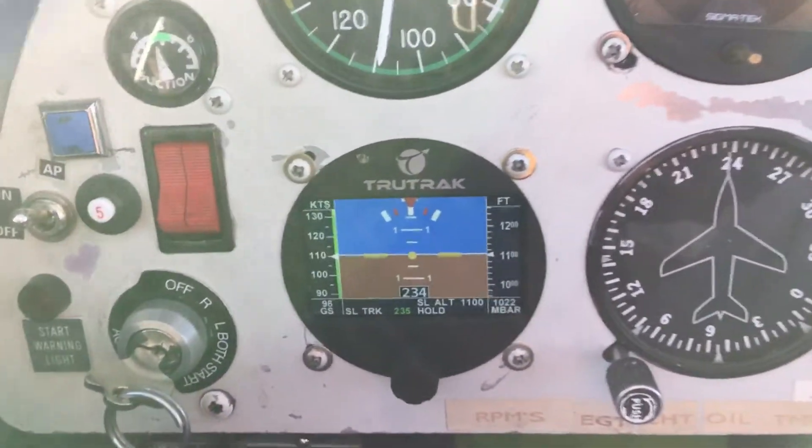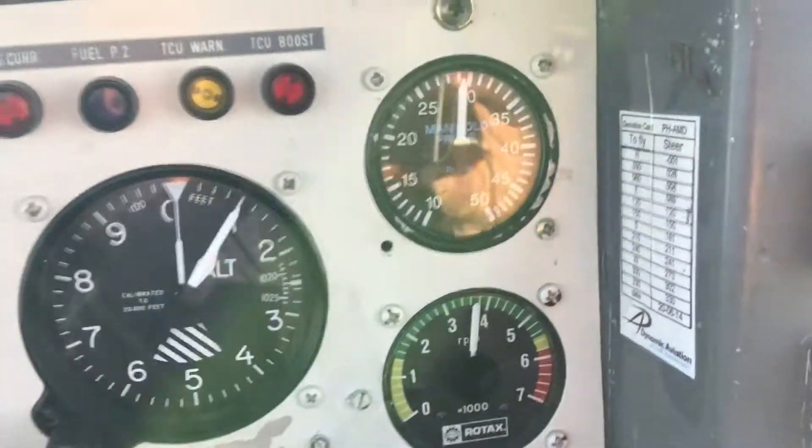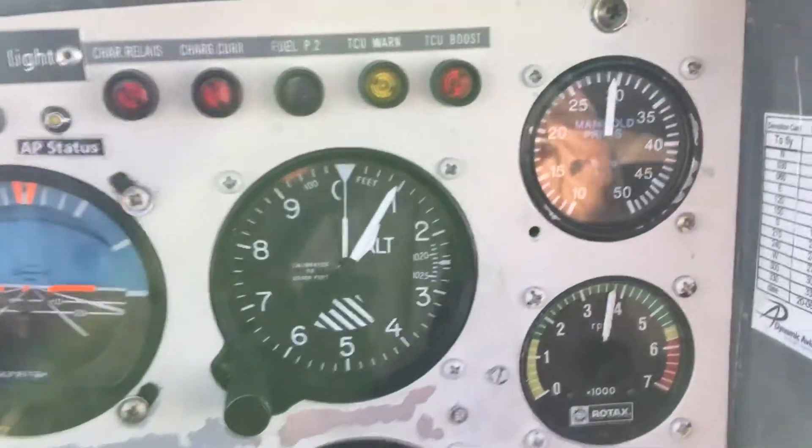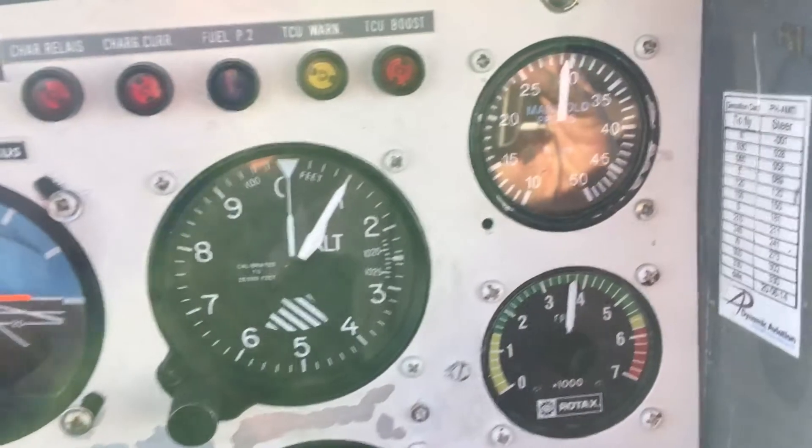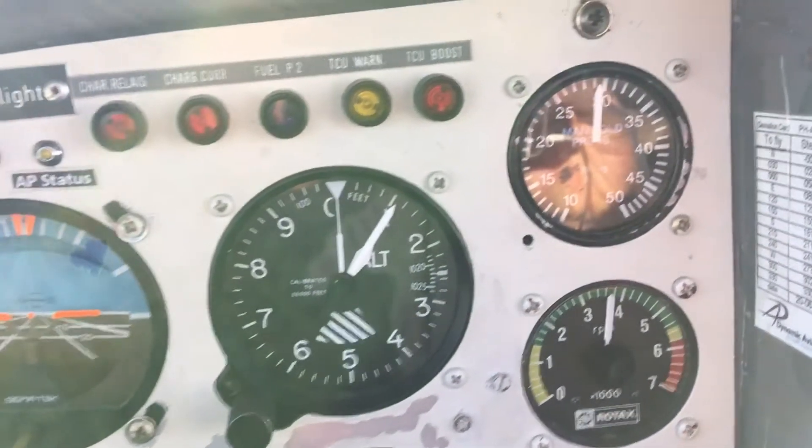That is 75%. What it says is when it has 5,000 RPM it needs to be at 31 manifold pressure — so slightly below.